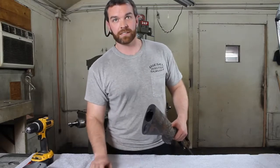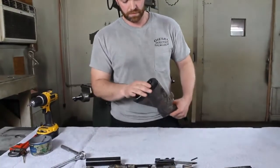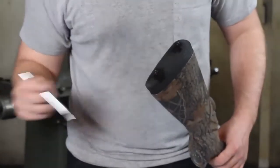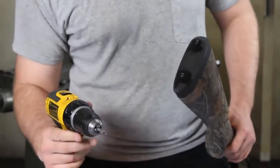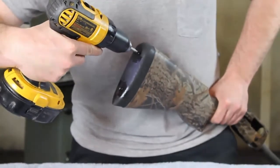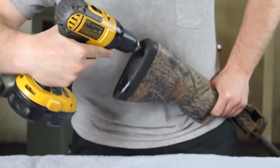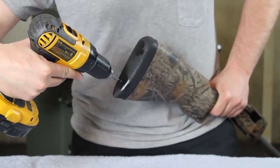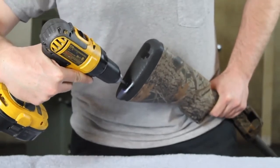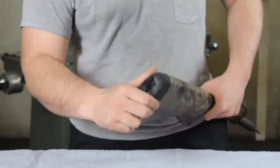Now that the buttstock is good and tight, I'm going to put the pad back on. You'll want to make sure that there's still plenty of oil on the pad. Use your drill, and remember you're just screwing into plastic, so you don't have to get them super tight — as long as it's nice and tight.